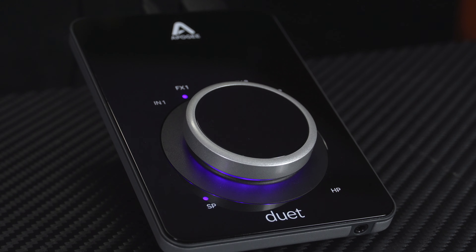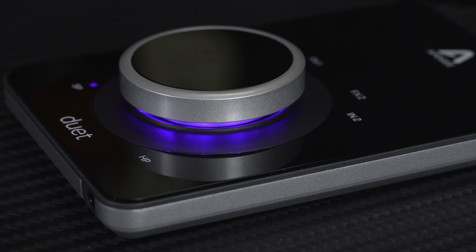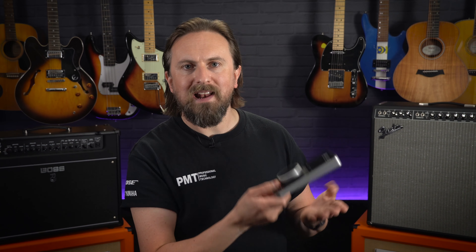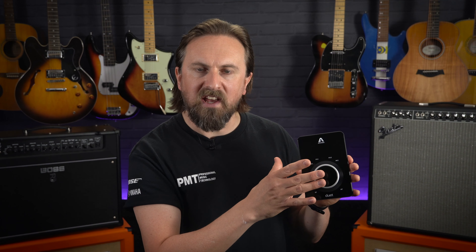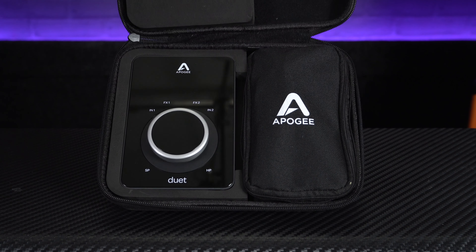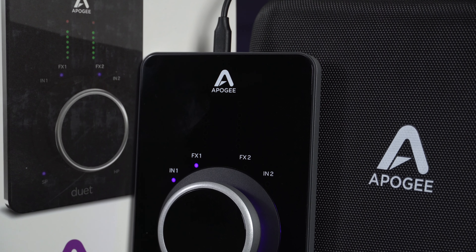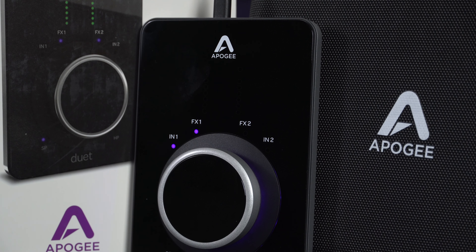The final reason why we're checking out the Apogee Duet 3 is a pretty obvious one — how awesome does this thing look? It's definitely one of the most stylish audio interfaces ever made, with its sleek, elegant, minimalistic design complemented by those glowing purple lights. With its really solid feeling aluminium casing and anti-scratch glass top panel, it's also super tough and durable for mobile recording use. The Duet 3 also comes supplied with a custom carry case to house the interface and breakout cable, so all in all you're going to be hard pushed to find a better looking, more portable interface that offers this kind of pro-grade sound quality and performance.